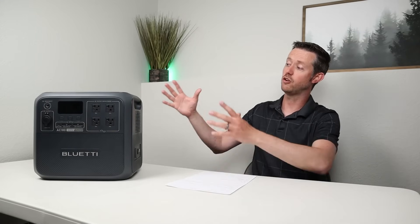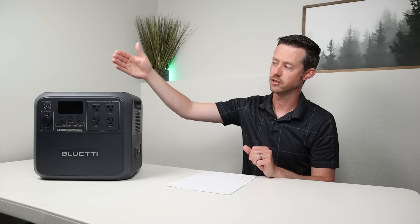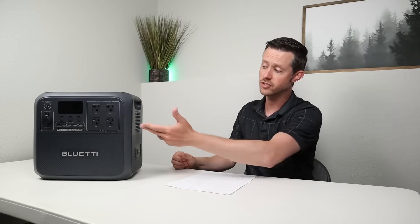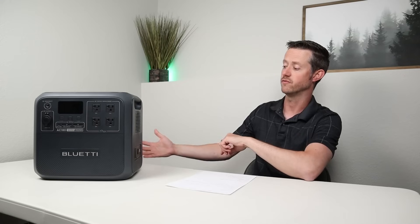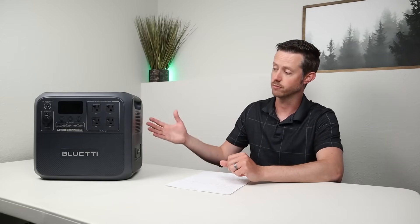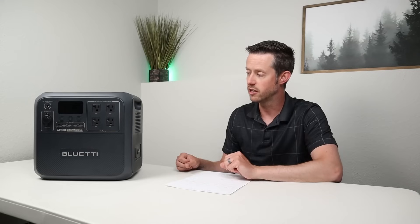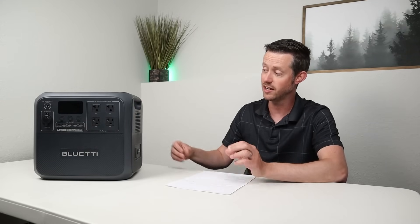The next pro is that the AC180 has all the features people are looking for: wireless charging, a really nice display, smart app connectivity, a large pure sine wave inverter at 120 volts, fast wall charging, 500 watts solar input, and UPS functionality. The final pro is the price — for a premium device, $799 at launch is very good at 69 cents per watt-hour.